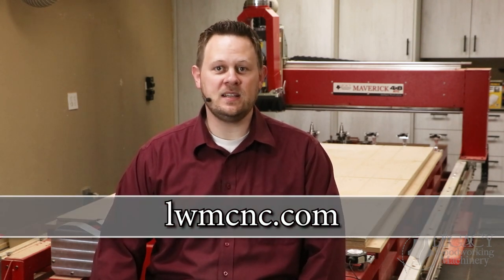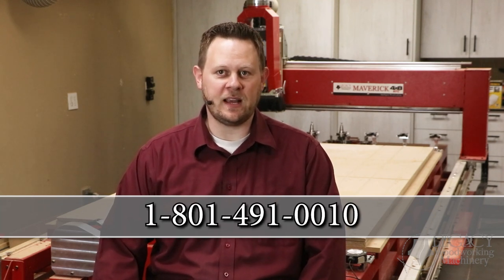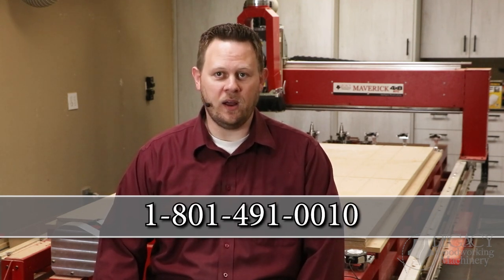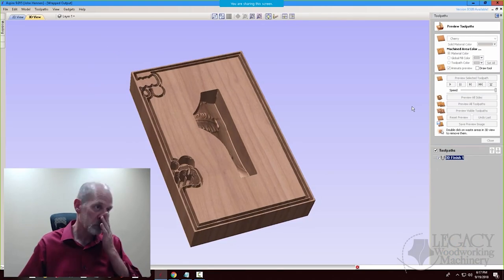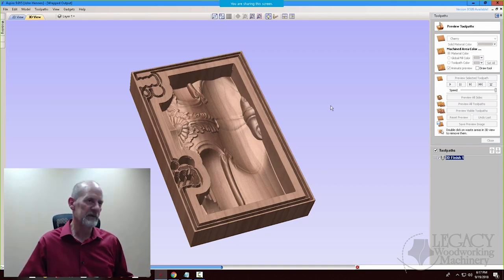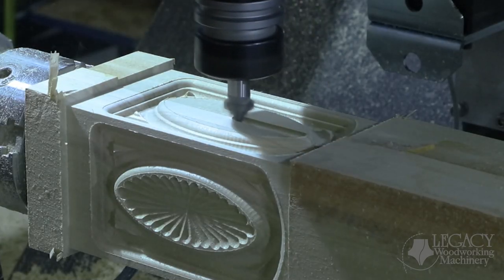You can learn more about Legacy CNC systems in the following ways. Check out Legacy's product line to see which CNC system is right for you by visiting our website at lwmcnc.com. If you have additional questions and would like to request a quote, call Legacy at 801-491-0010. Legacy also teaches online CNC workshops where you learn how to program and use a Legacy CNC to its maximum potential. You can join our CNC community by calling or by signing up on our website.